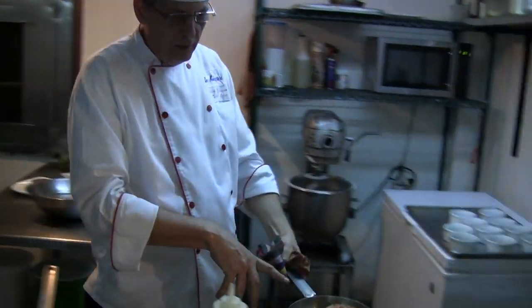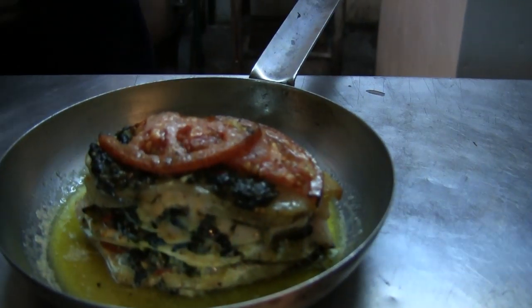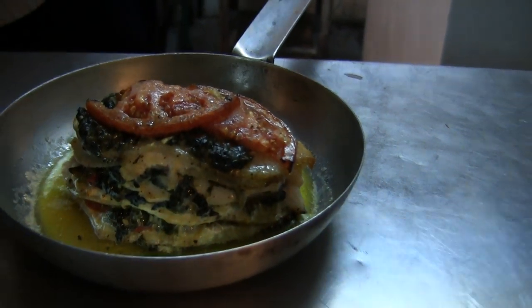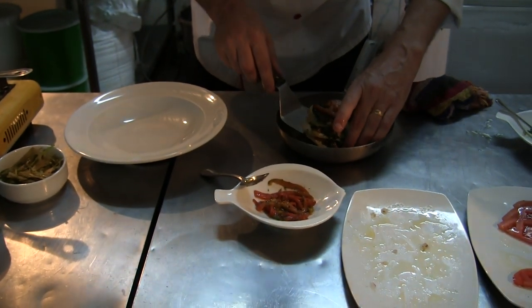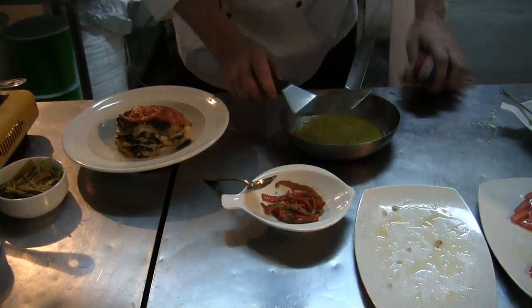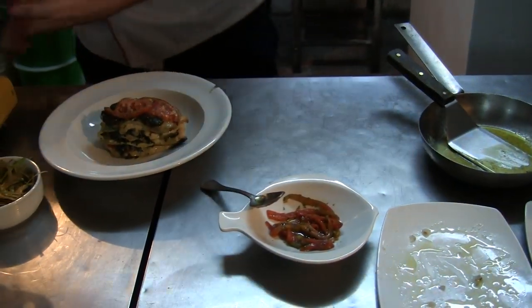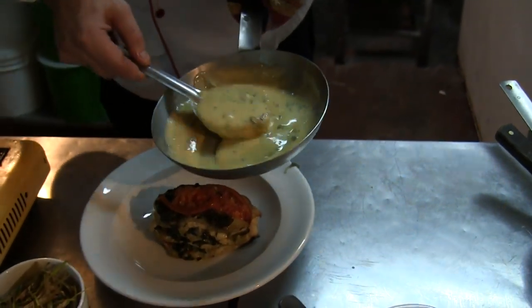This is the finished product when it comes out of the oven. We mount it to serve it on a round plate, on a deep dish — mount the fish in the middle. It's a lemon and basil sauce.